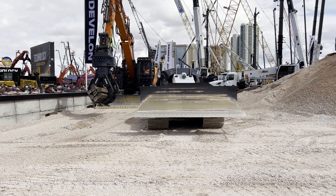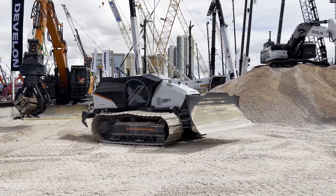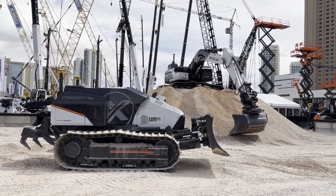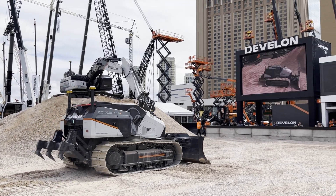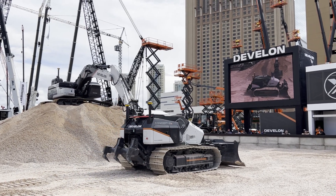Now let's bring out the DD100CX dozer. It's going to demonstrate its autonomous driving using the triple Global Navigation Satellite System, or GNSS — the new self-driving technology for the Concept X2 dozer.